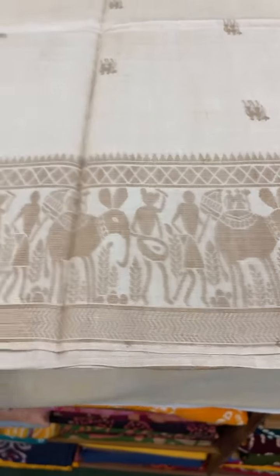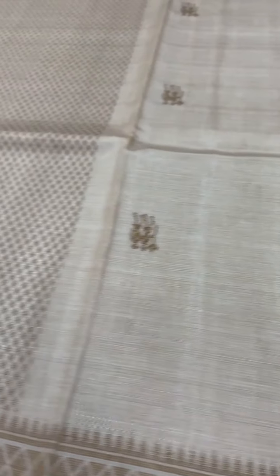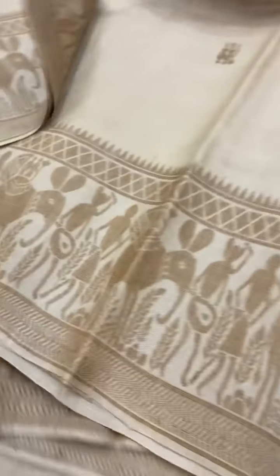This is a plain Tasar saree with threadwork on the body and border with the pallu, and this is the plain blouse. The cost of this saree is ₹9,400.